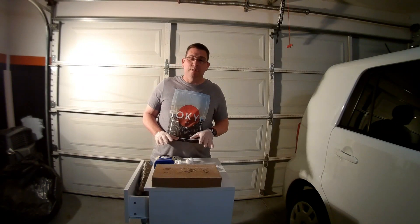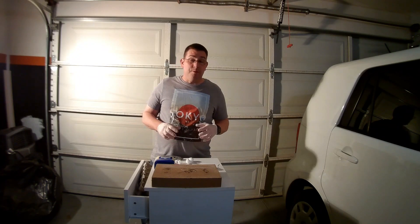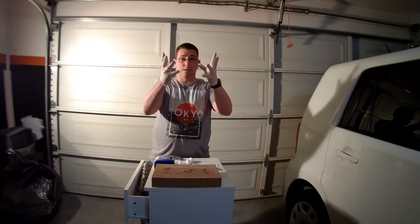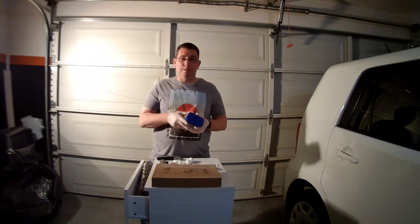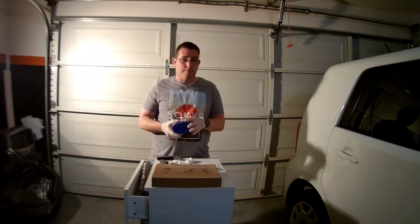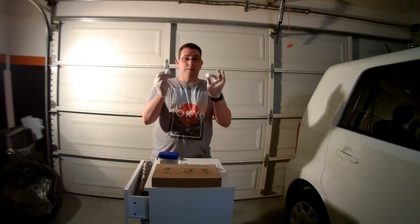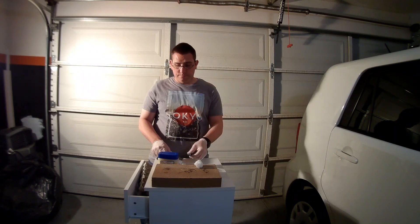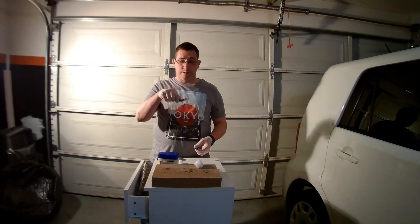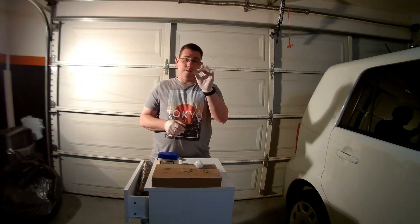Today I'm going to be showing you another firestorm trick. You will need a few things: some latex gloves, some petroleum jelly — generic, could be any brand you choose, I prefer the cheaper — some cotton balls, a lighter, regular matches, and a magnesium rod.